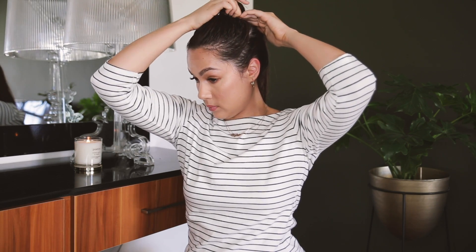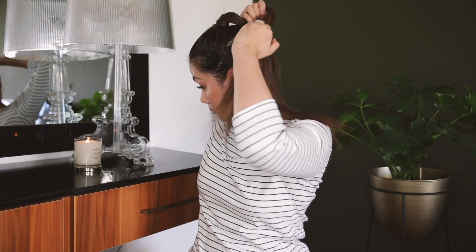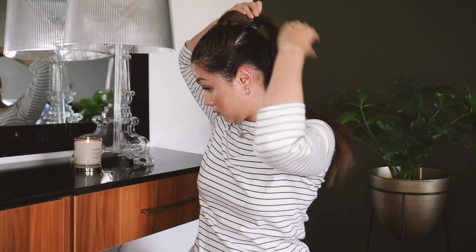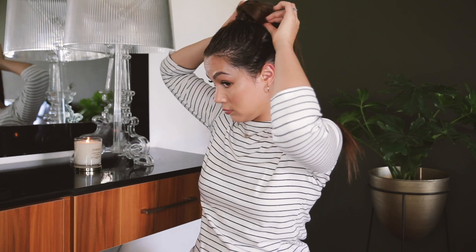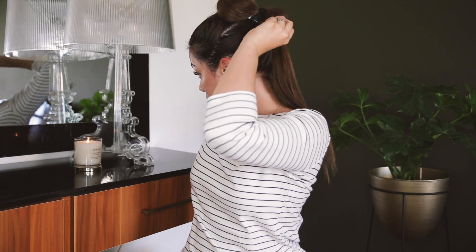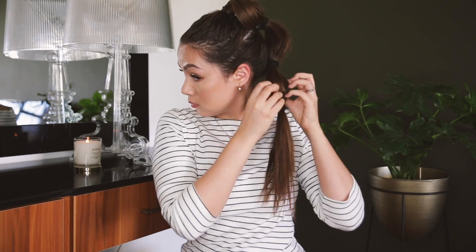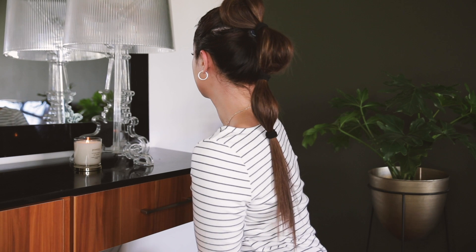Once that's done, we just tie those two ponytails together and pull gently on either side just to give it that bubble effect. Then we complete the look by adding two more hair ties on the remaining hair and once again pulling the sides to create the bubble effect. And that, my friends, is the final look.